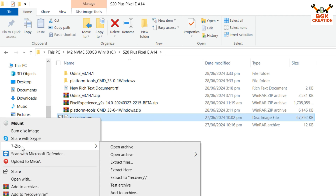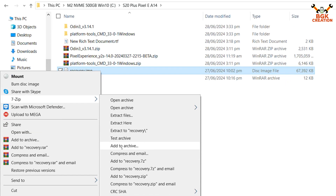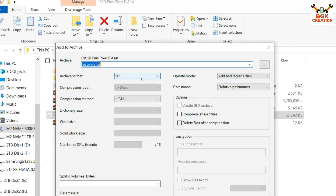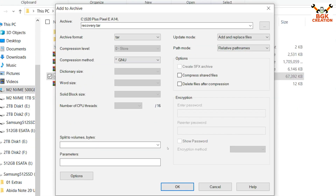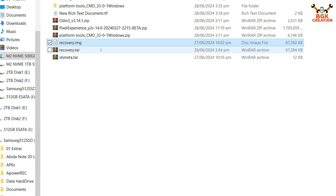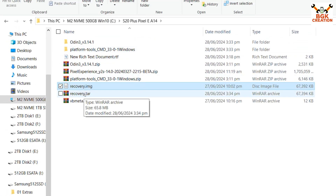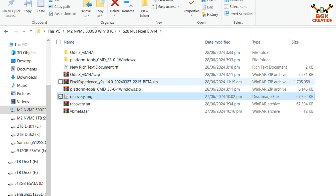We need to convert the recovery.img file to recovery.tar. Right-click on the recovery.img file, and if you have 7-Zip installed you will see the 7-Zip option. Click 'Add to Archive', then select TAR format and click OK. The recovery file will be converted and a new file with the .tar extension will be created.